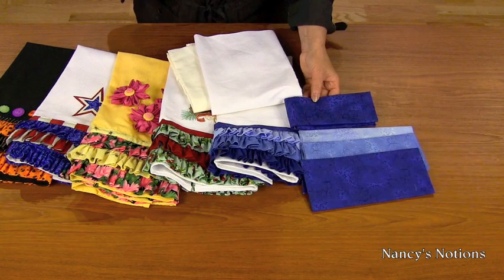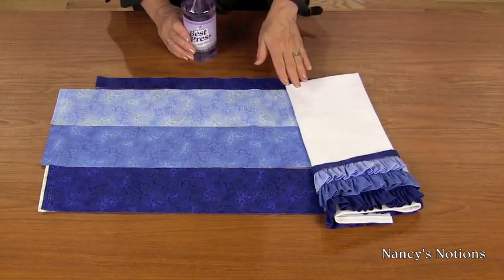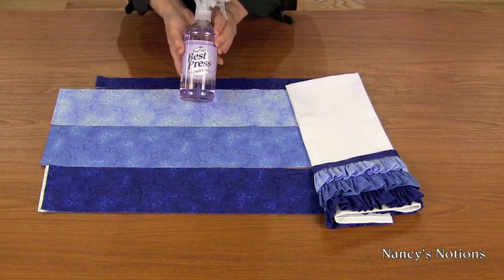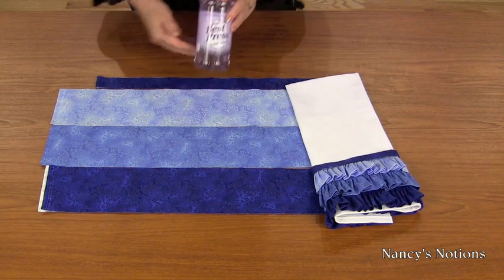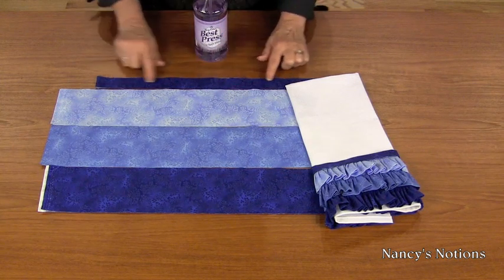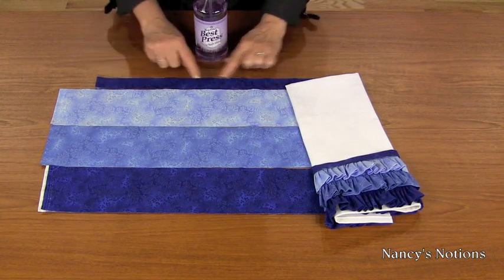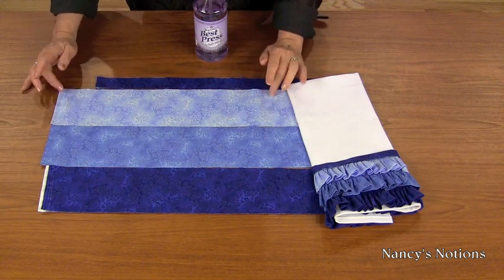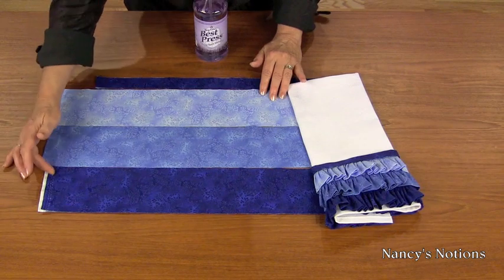Next we'll prep the ruffle. After pre-washing is complete, I like to use the Best Press Starch Alternative and spray my fabric before I cut it. Then cut my trim one and a half inches by the crosswise section of fabric, and four-inch crosswise strips for each of the ruffles.